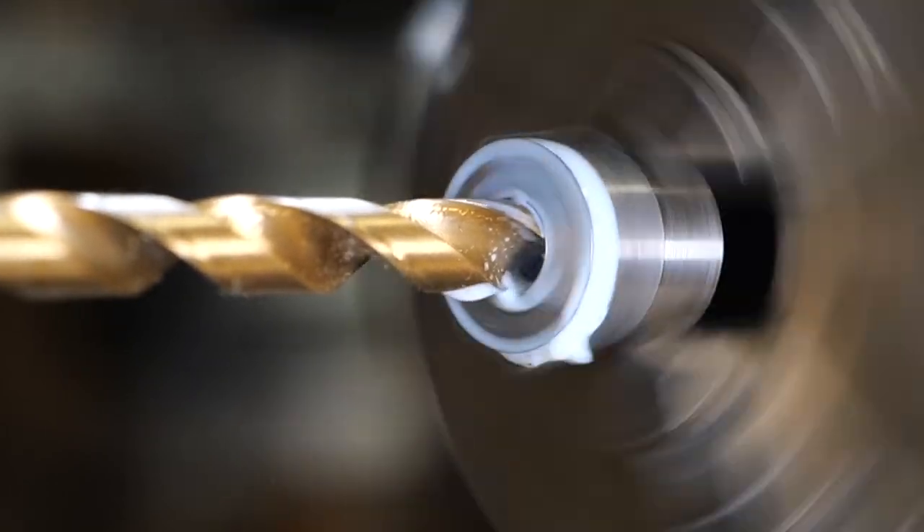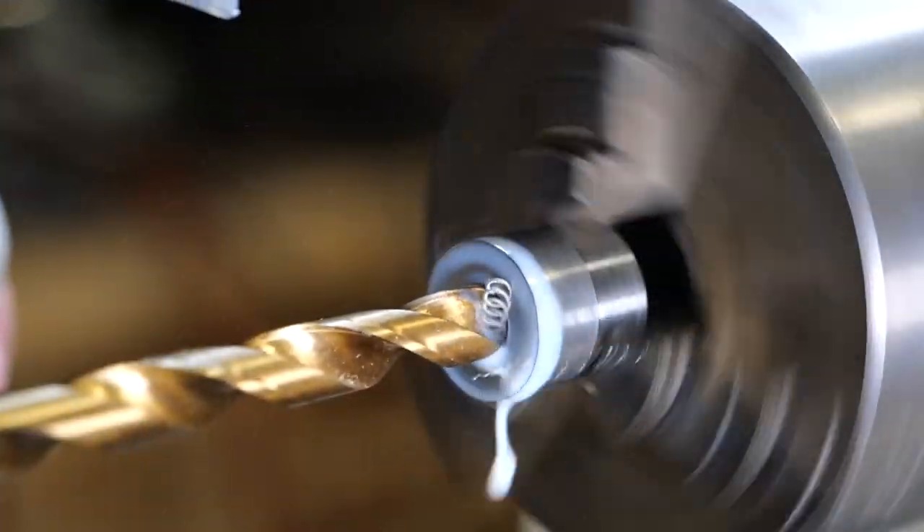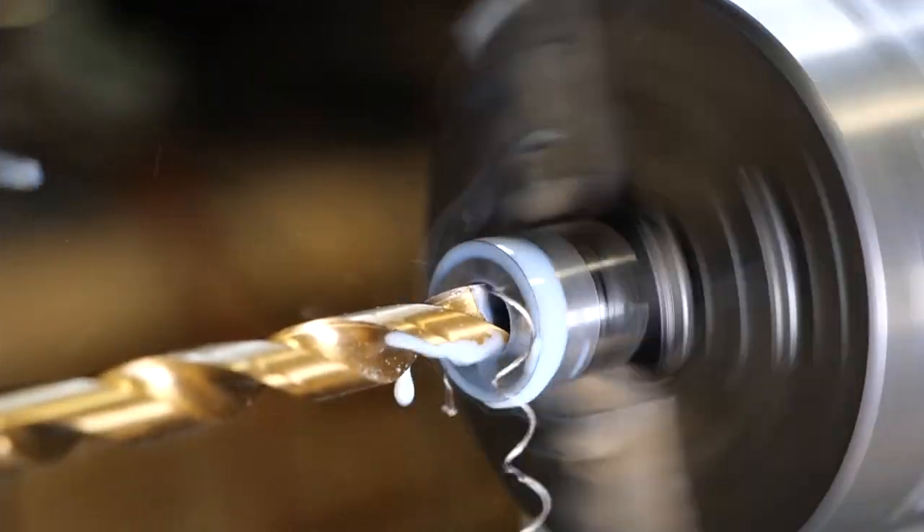I use a bunch of coolant to keep the drill cool. This is really hard material, so I use a new carbide bit to get a clean and smooth cut.